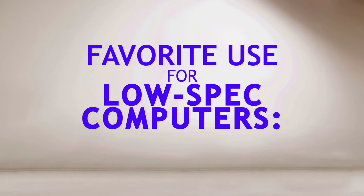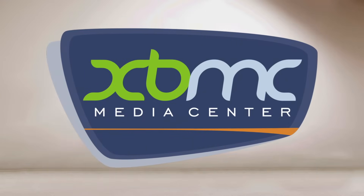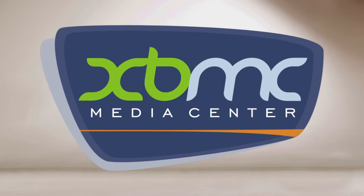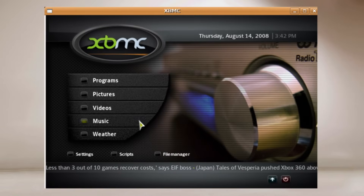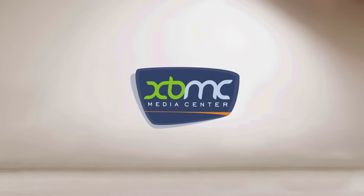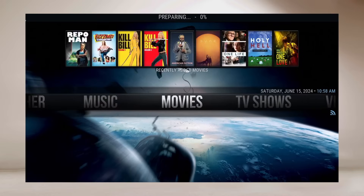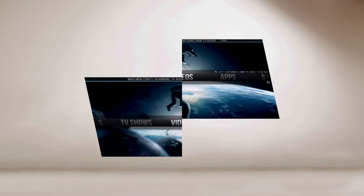My all-time favorite use for one of these little machines is Kodi Media Center. I was first exposed to Kodi back when it was called Xbox Media Center. I installed a mod chip on my original Xbox from 2002, and a team of homebrew programmers came up with XBMC to run on these modded Xboxes. It was super impressive software — it allowed me to access rips of my DVD collection from a network-attached drive on my TV. Over the years the software continued to improve, and eventually they changed the name from XBMC to Kodi. Kodi will run great on a high-end Mac or PC, but where it really shines is on these cheap low-end machines.